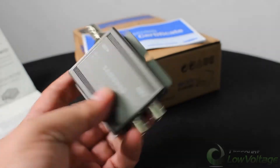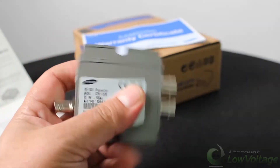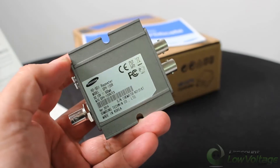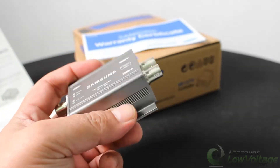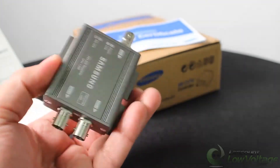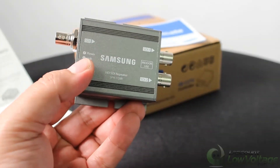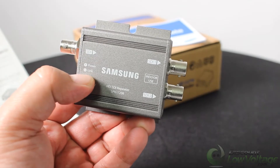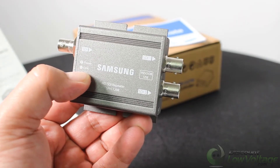There is no power supply included, so you will need to provide one. This unit runs on 12 volts at 500 milliamps. It's designed to repeat the HD SDI signal from HD CCTV cameras.